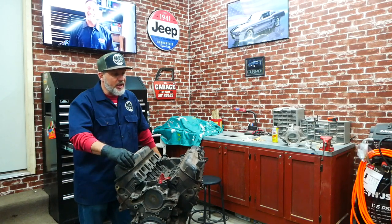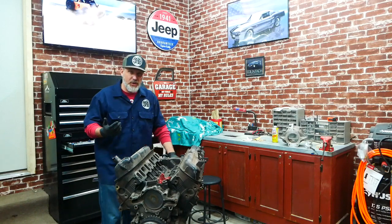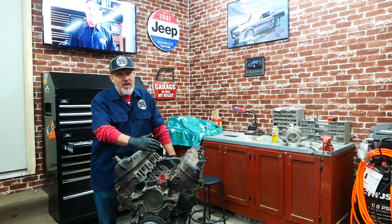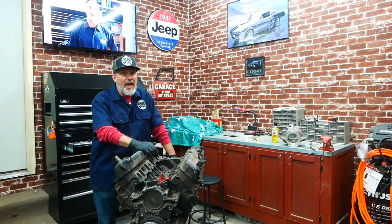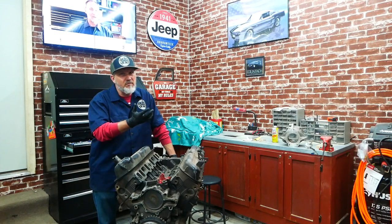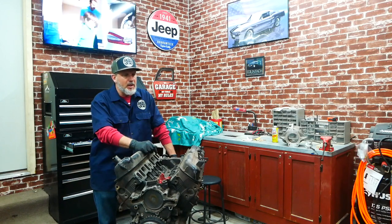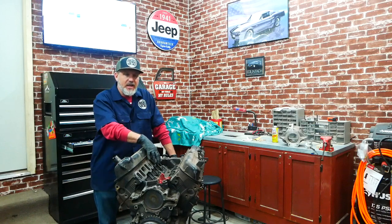I was potentially going to do a Coyote swap because you can pick up Coyote motors for a few thousand dollars, but those can have 100 to 150,000 miles on them. I also found a couple of 6.2 Raptor motors from an '11, '12, or '13 model Raptor — which is what I own — but those also had 100 to 150,000 miles on them.